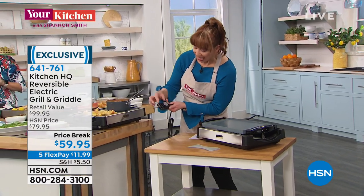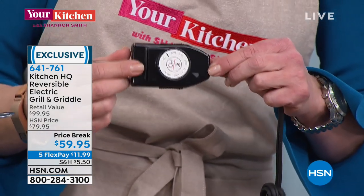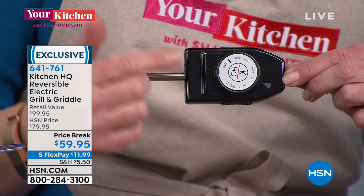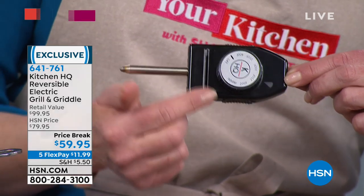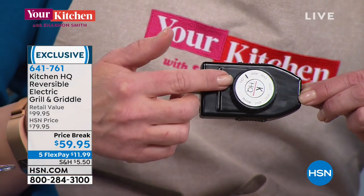The only thing that's not dishwasher safe is the thermostatic control — obviously you're not going to throw that in the dishwasher; that's the temperature probe. But as Kelly said, this gets hotter than all the other grills we offer. It's the only one at this price point, and it is only for this hour. You can sear, boil water, and practically bake a cake on this thing.